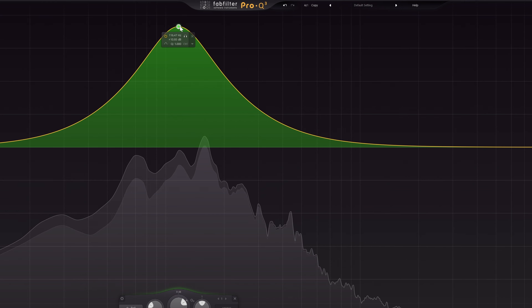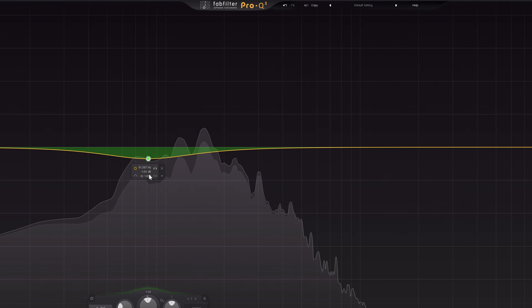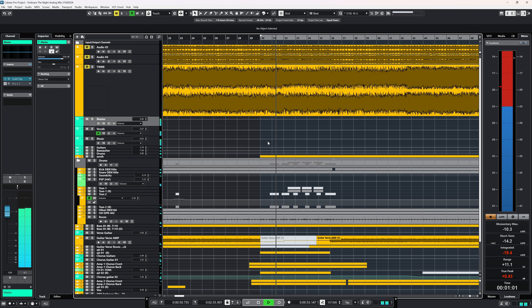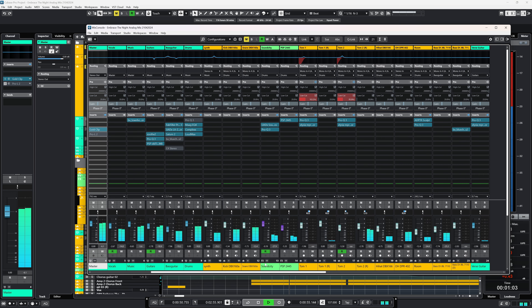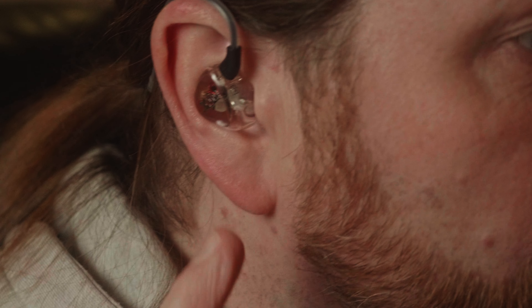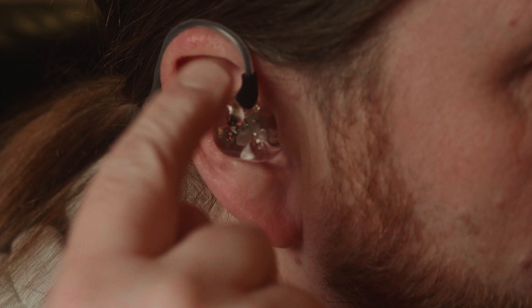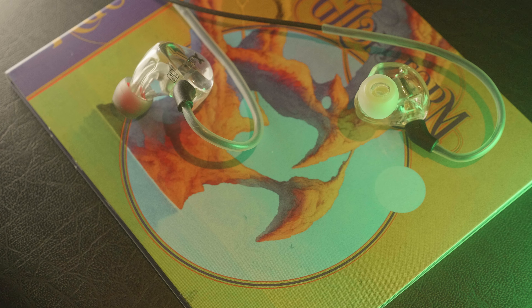In mixing with these in-ears, I initially added too much low end and too little high end, which makes sense given how the T9 sounds. As long as you are aware of that, you can use the T9s for quick on-the-fly mixing — nothing too detailed — and you get the advantage of the very lightweight design and more than adequate sound blocking. That's also one of the big reasons why you might want to use in-ear monitors like these T9s: the isolation of sound, in other words how much sound they block. In normal usage, the T9s block a lot of sound, ideal for any basic setting.